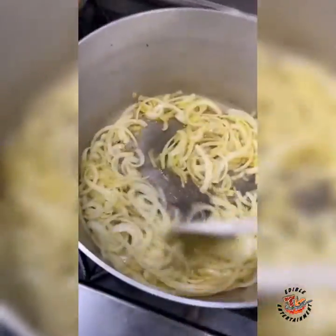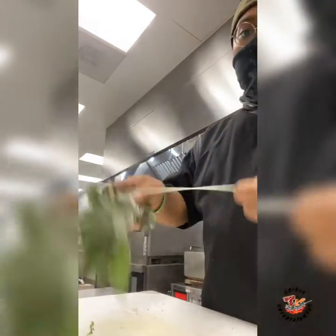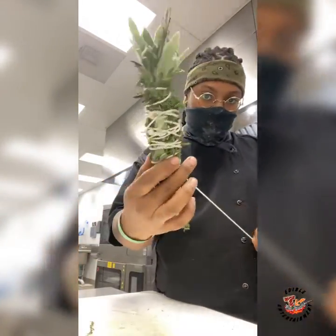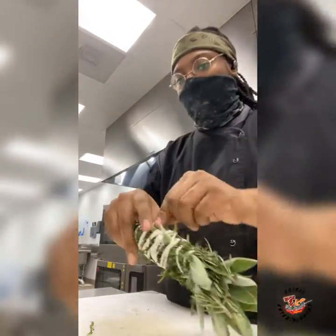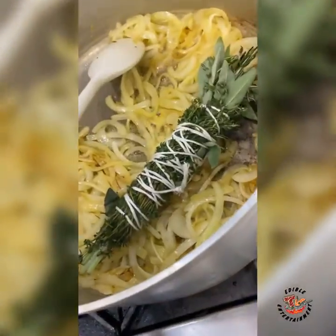Moving on, we're gonna throw them in the pan, get them caramelizing with a little bit of oil, real light. Next we're gonna grab some herbs — gotta keep them herbs on rotation, gotta know how to roll them things up real nice and tight. Got some favorites: some sage, some rosemary, some thyme — get them up in that pot. They add tons of flavor.